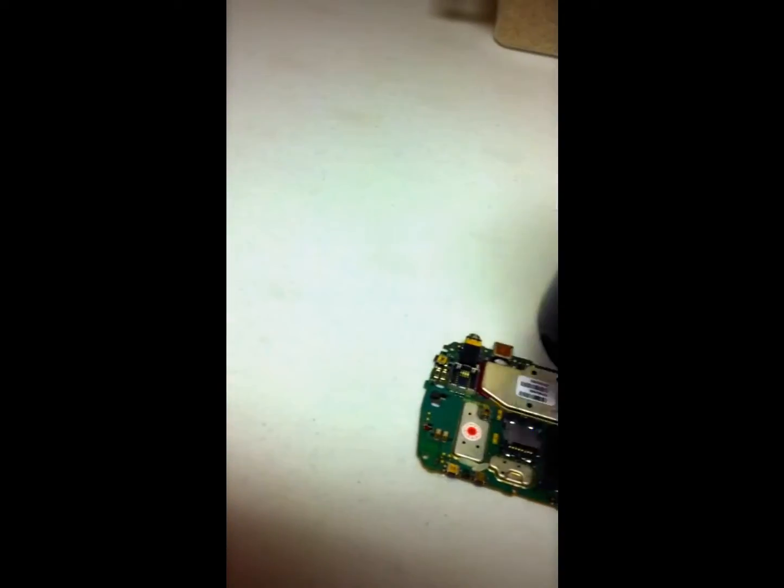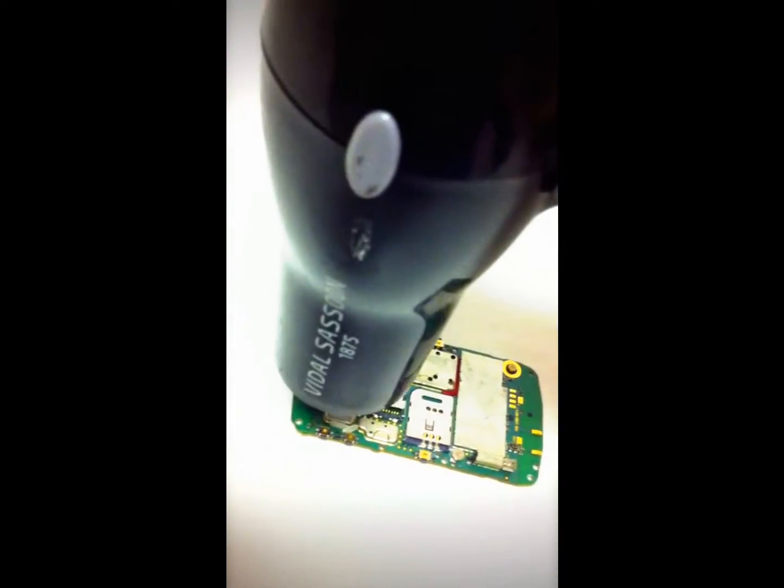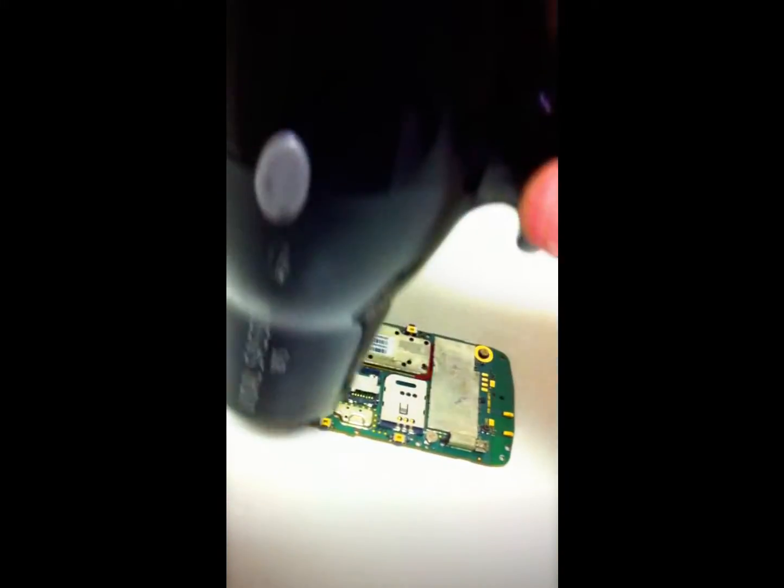Once I take the motherboard out, I like to get — you can either use a heat gun or a hair dryer — and just blow the motherboard. That way if there's any little bit of humidity left in there, the heat and the air will completely dry it out.